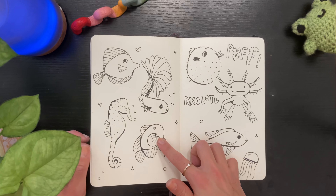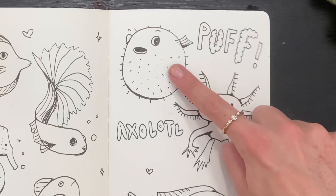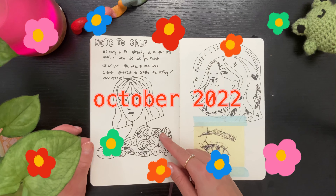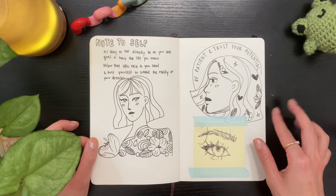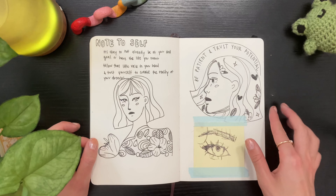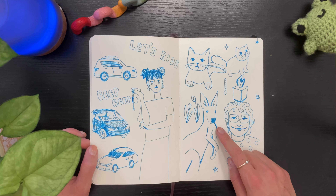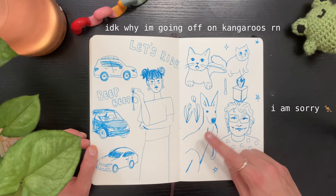I love her. Some more fish — I really like how this guy turned out, and this guy too. I think their expressions are super cute. Here I was going through it again and writing some positive words.